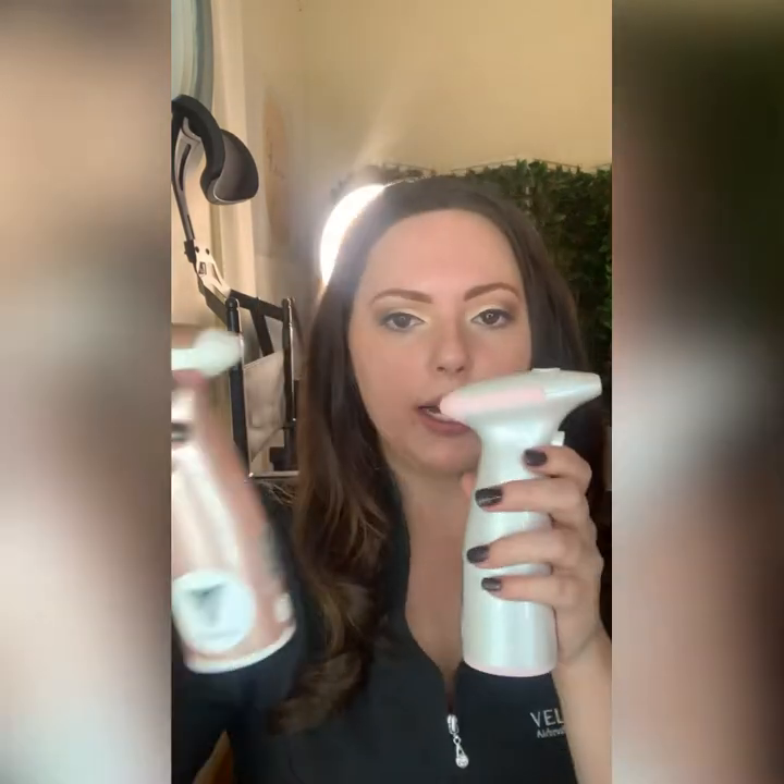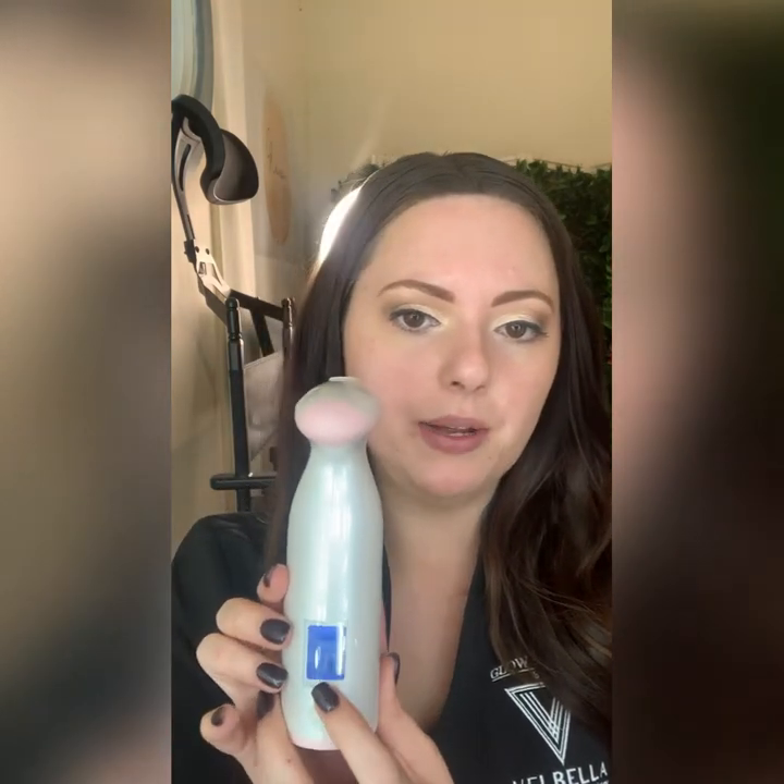Inside the box you have your Velbella airbrush machine. It comes in two colors — white and rose gold. Looking at the machine, we have an LED screen and an on button. When you push the on button it automatically turns on and goes to speed setting one. Speed setting one is not for foundation — it is for body mists and things alike. When you push the button a second time it goes to speed setting two, which is the setting we want for our Velbella airbrush cosmetics.